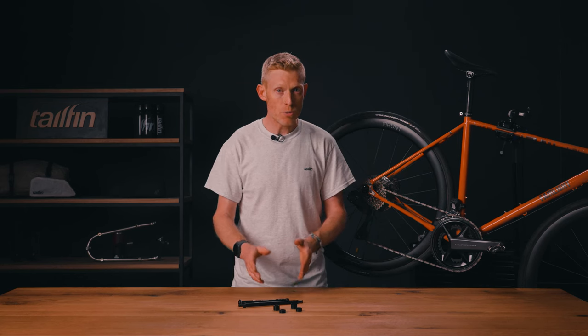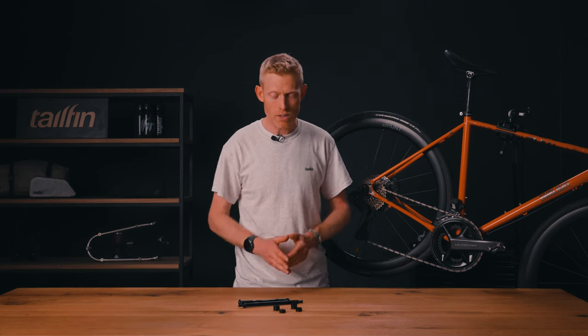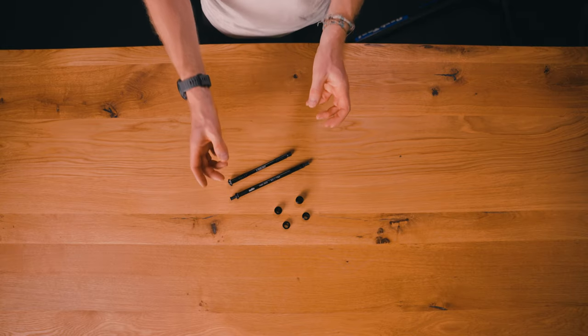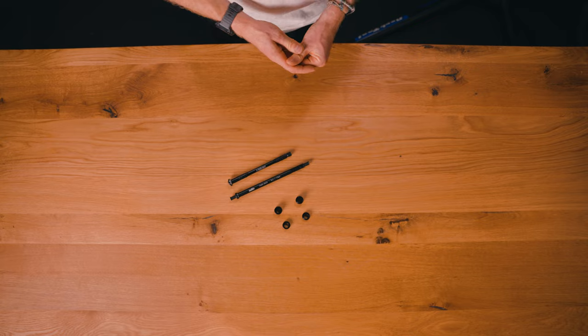Once you have removed your rear axle, you'll notice that the replacement tail fin axle is a lot longer. This is because it requires that extra length to attach your tail fin system to it.